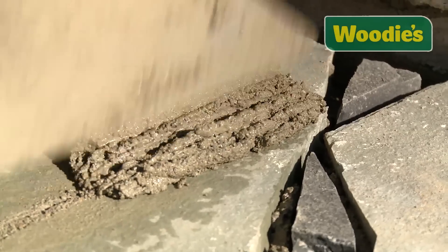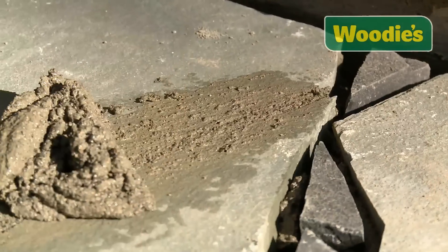Your last and final step is to point your patio. This should be done the next day. Using a wet sand and cement mix, point in between your stones and wash down with a sponge. At that stage you should be finished and have a lovely patio.